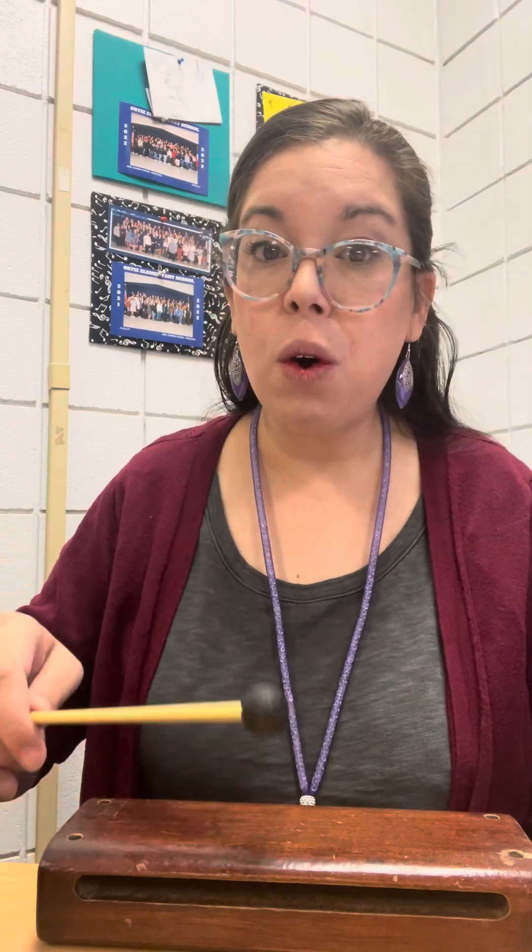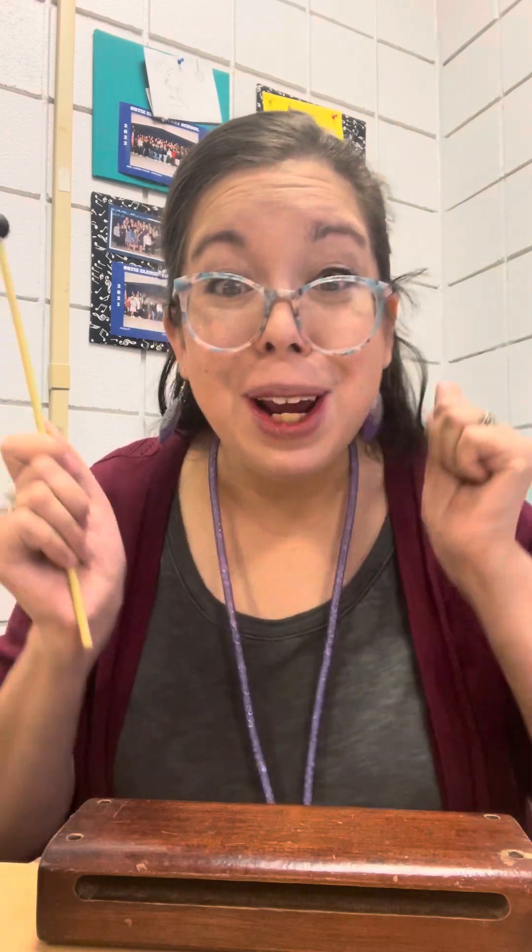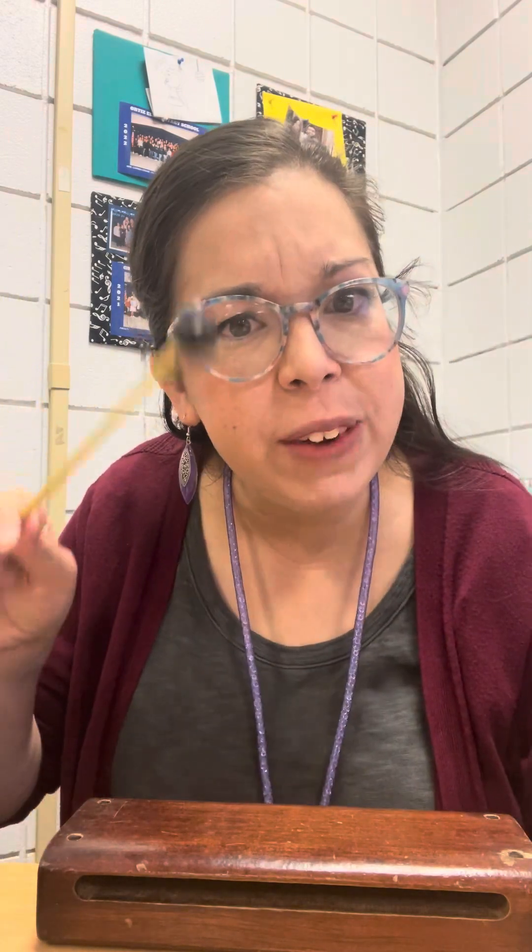Teacher, you can rewind and try that part again — we can do it one more time, pause it here. Good job keeping a steady beat. Will you pass it to the next person? Good job, everybody. Good job helping fix those shoes.